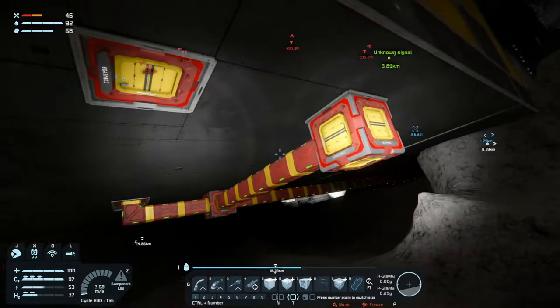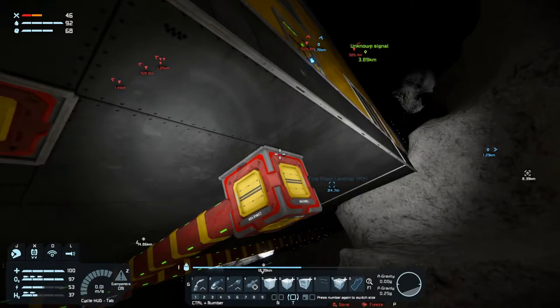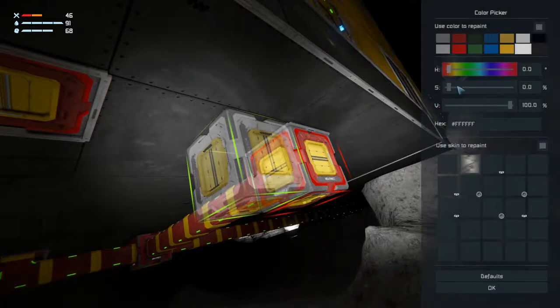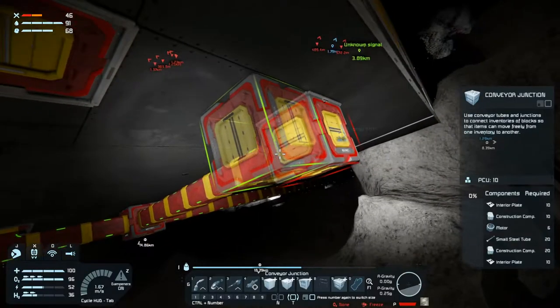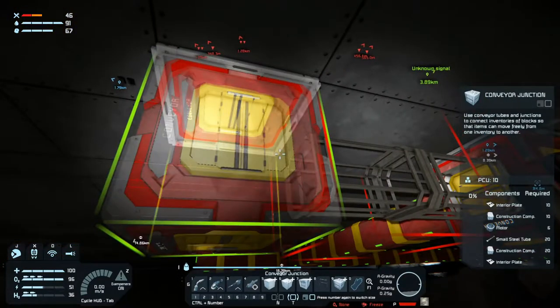Welcome back to Space Engineers folks! We are working on our greenhouse at the moment and we're going to be continuing with that a little bit today. I just want to get it working and I don't think we have that yet.